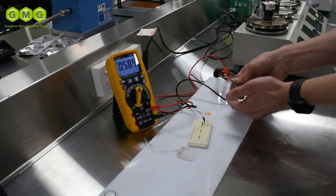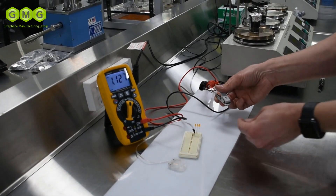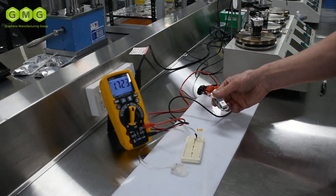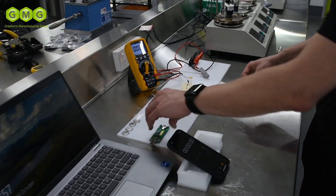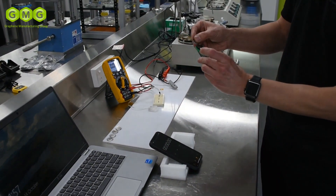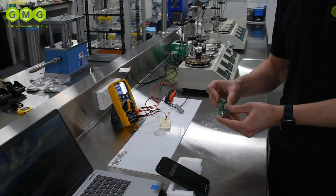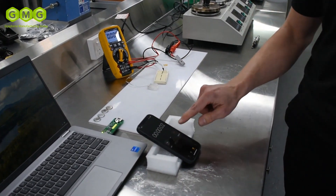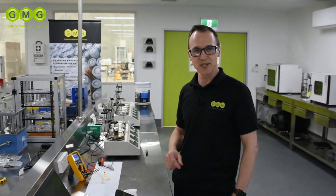So we've got 0.58 and 1.1. We'll clip them together because we have a 2032 holder, so 1.7 volts. We'll charge them up using this USB lithium battery charger. It does have a capability restriction of 3.9 volts. However, that'll be enough for us to quickly charge our batteries most of the way up.